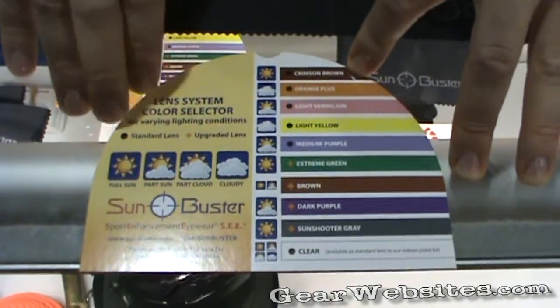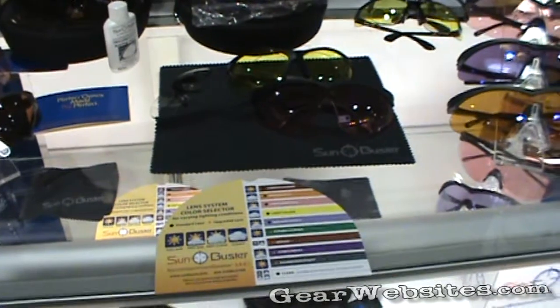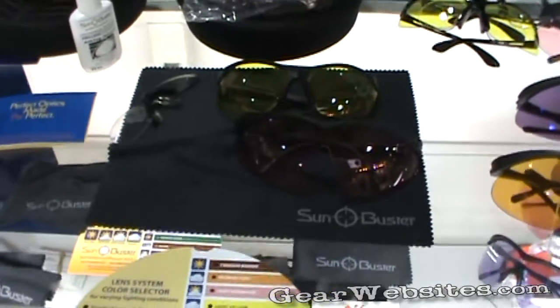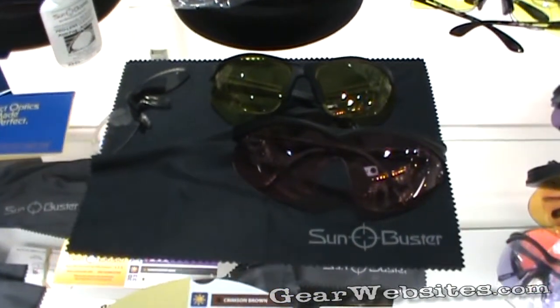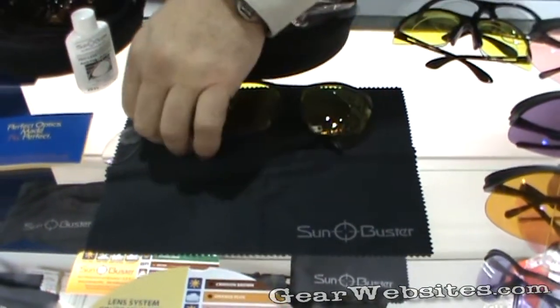They're ANSI standard, so they allow you to see and shoot clearly. They're designed to help you with upland shooting or clay shooting, and will allow you to see the targets or the birds clearer. They're also designed to protect your eyes, and they are both prescriptible.